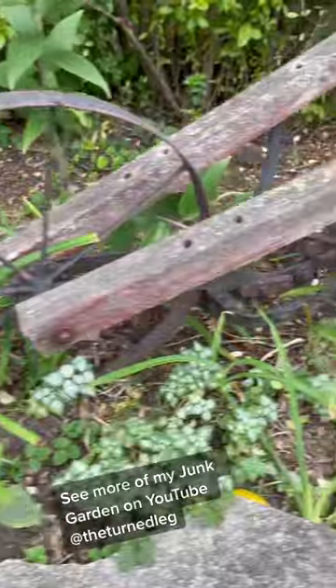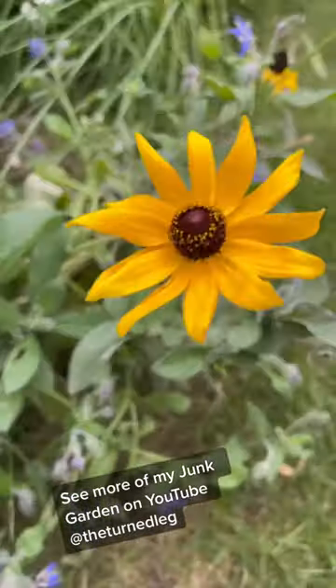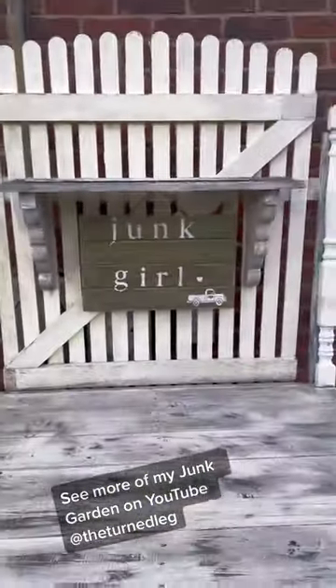If you want to see all of my junk garden in the spring and the summer, you can check out videos on how I made my junk garden on my YouTube channel, The Turned Leg.